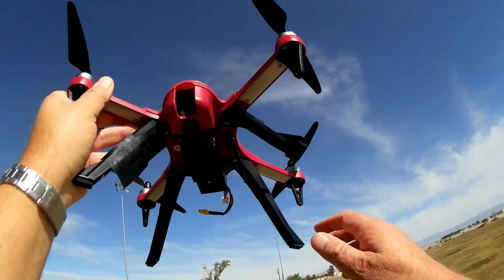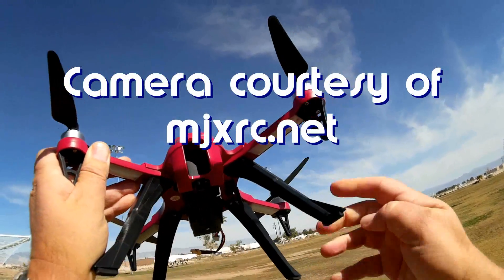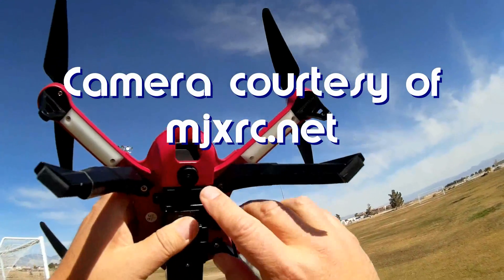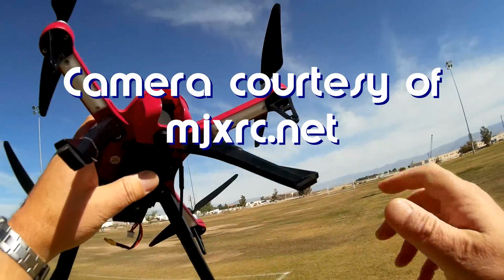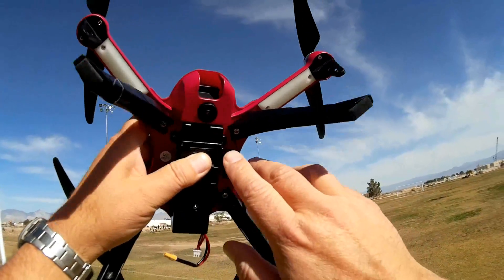Good morning, Quadcopter 101 here. What I got for you today is something that I find really, really neat, really interesting. Something brand new technology that I've never seen before implemented on toy-grade quadcopters before. It is a panoramic camera, folks.